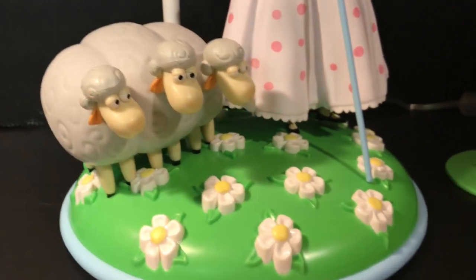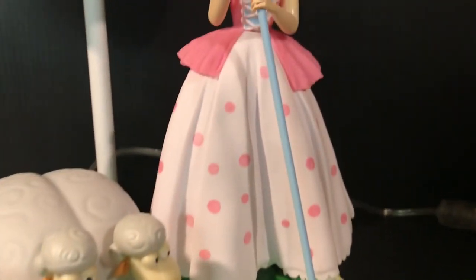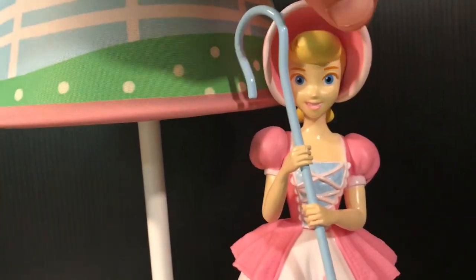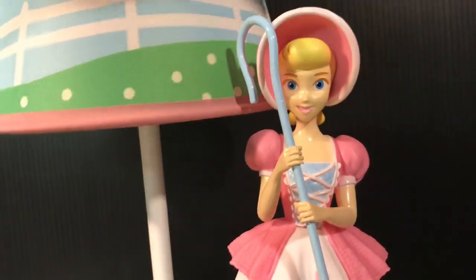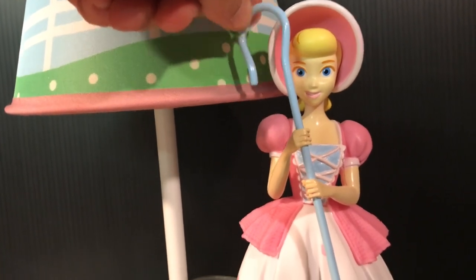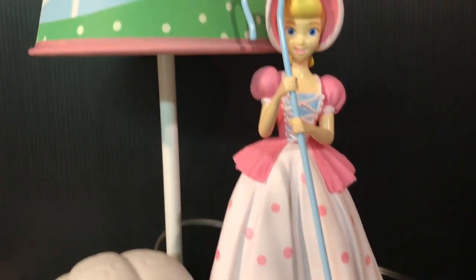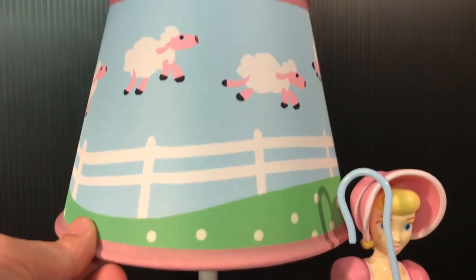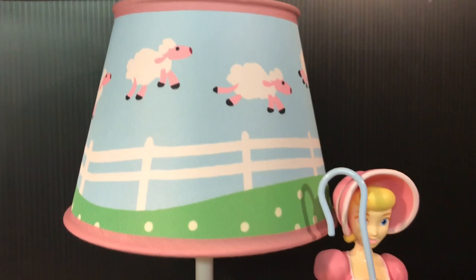Unfortunately, the sheep's heads have no articulation, and Bo Peep herself also has no articulation in her arms or her head, which is unfortunate. But her bow staff here is made of a heavy, durable metal, which is kind of nice. And this lampshade is a nice, soft material with a real nice feel and look to it.